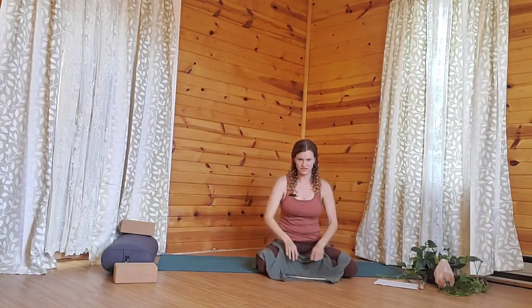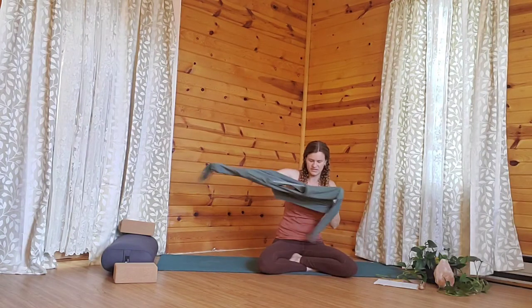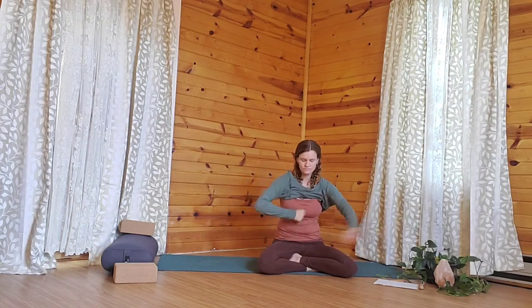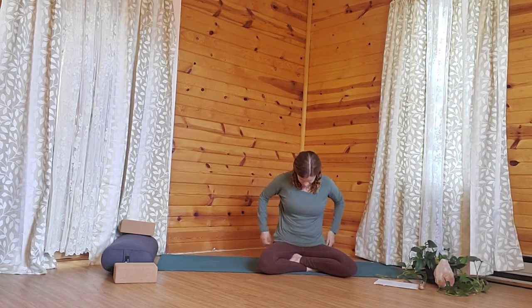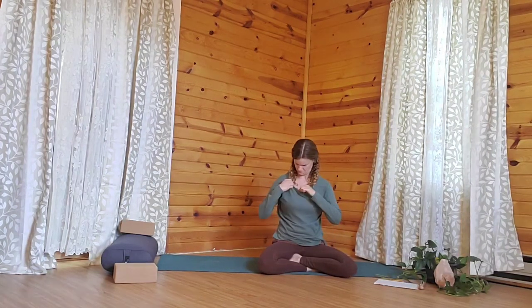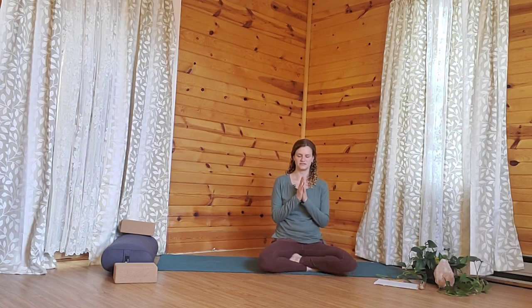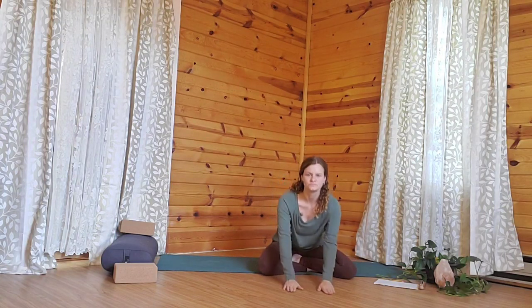Whenever you're ready, start to make your way to seated, pressing the earth away, rising up slowly. You can join me in a seated form and bring the hands to heart center, turning inward toward the heart. Take an intentional breath together — exhaling first, inhaling, and exhaling.